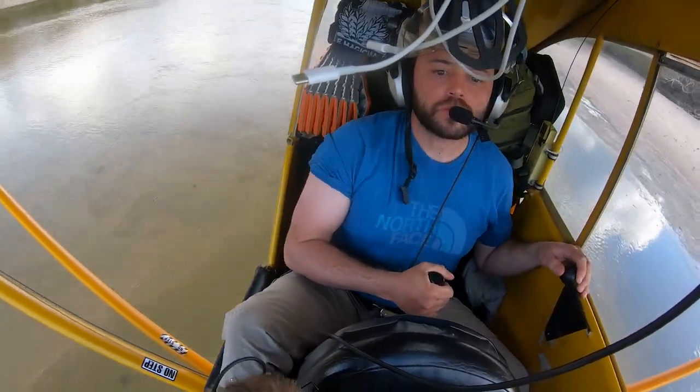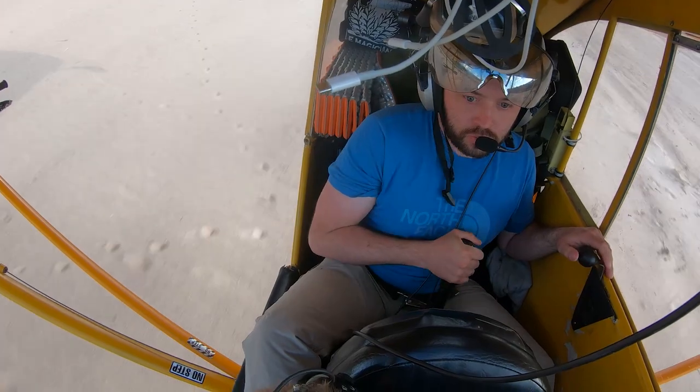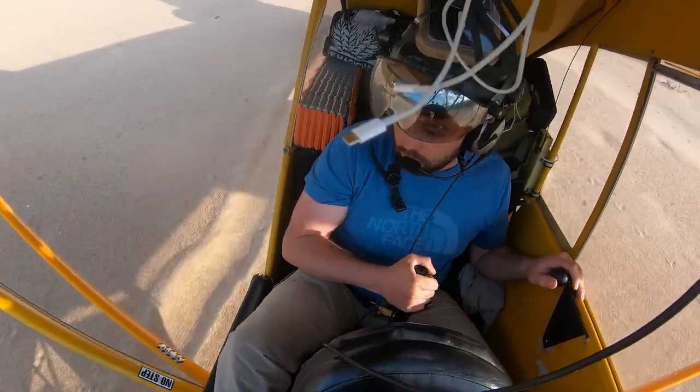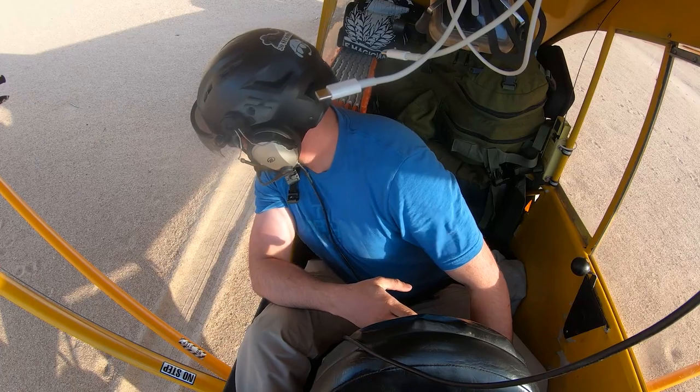Coming here on final, you can notice that coming in over the water seemed to be a little fast. I'm not quite managing my energy and speed as I should, and I'm looking to finally put the aircraft down, but I come in a little too hot and I bounce — not once, twice — and then eventually hit this big bump. That's when I knew I probably should have gone around and put my wheels down the first time.